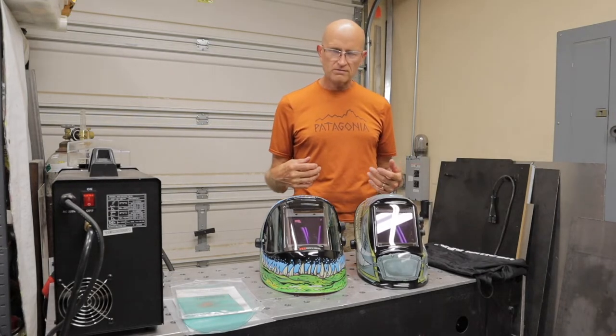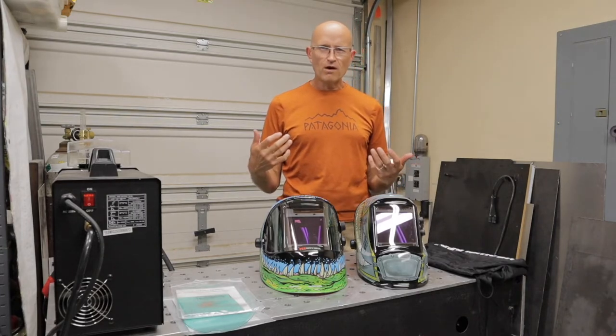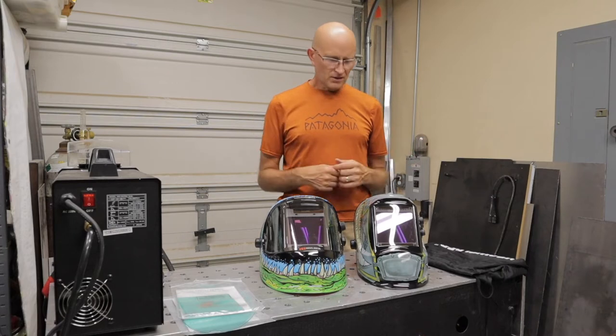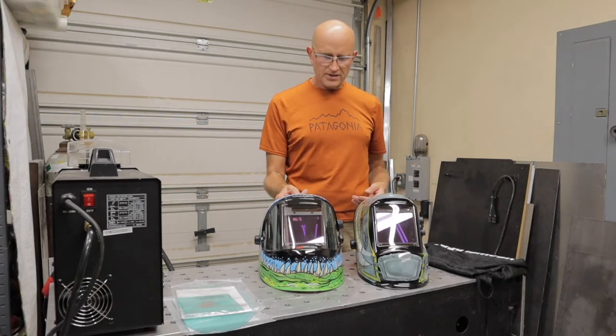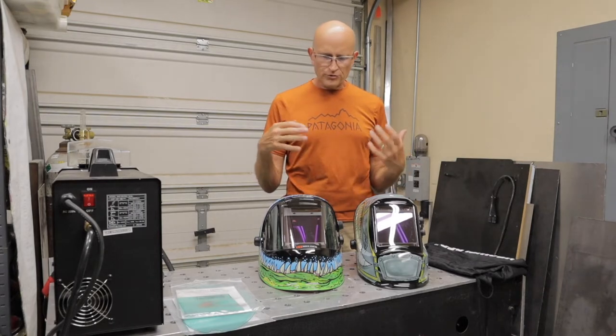What really matters is how these helmets perform. Looks are cool, but if they don't perform well, what good is that? I took both of these — I've had them for a couple weeks and I've been welding with them. I'll go through the differences.